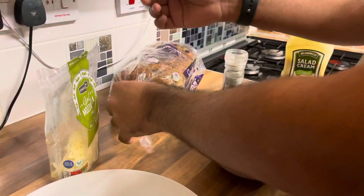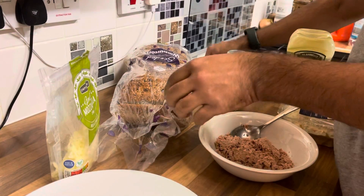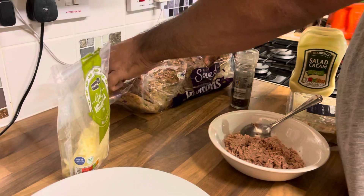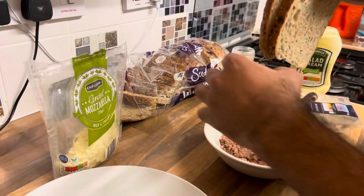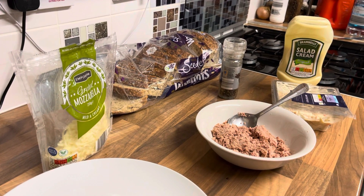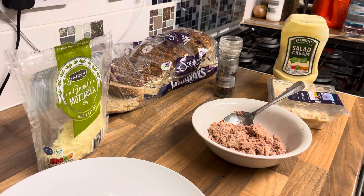Hello, assalamu alaikum viewers! I want to show you how to make a seeded breaded toast — a toaster seeded bread with cheese and tuna with a coleslaw sandwich. I'll show you in a minute how to make this.